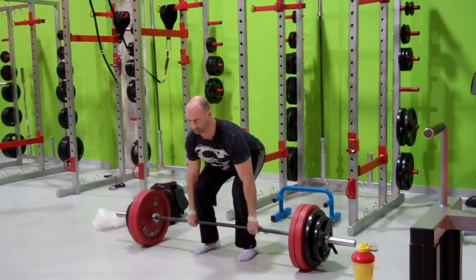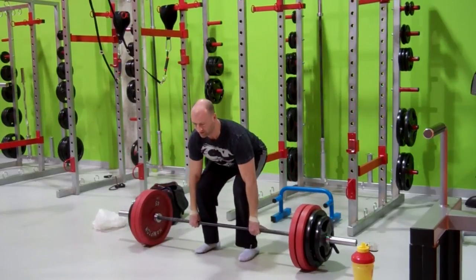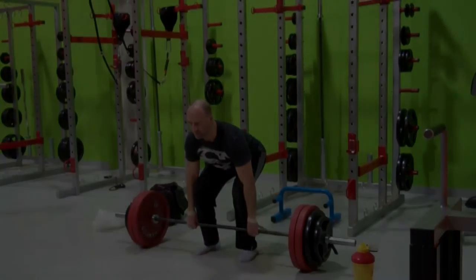I hope this gives you some ideas for putting together your own minimalist workouts. I suggest picking a big compound lower body movement like a deadlift or squat, combining it with a big push and pull movement for the upper body. Until next time, train smart and stay strong.